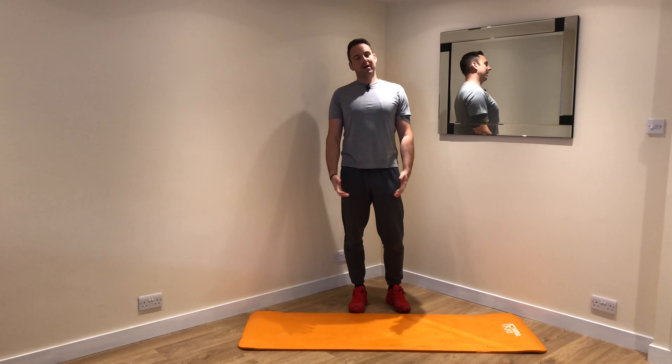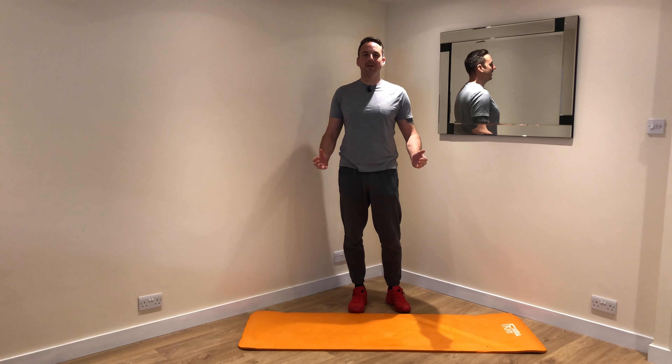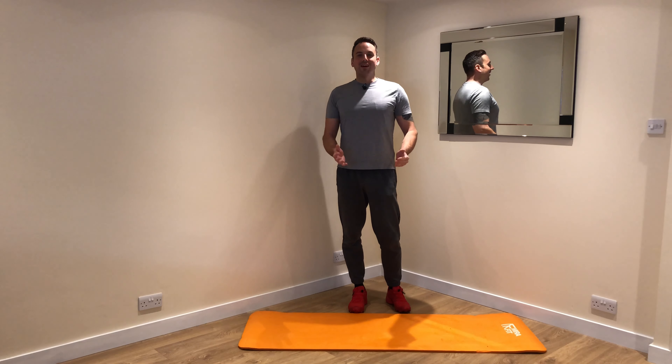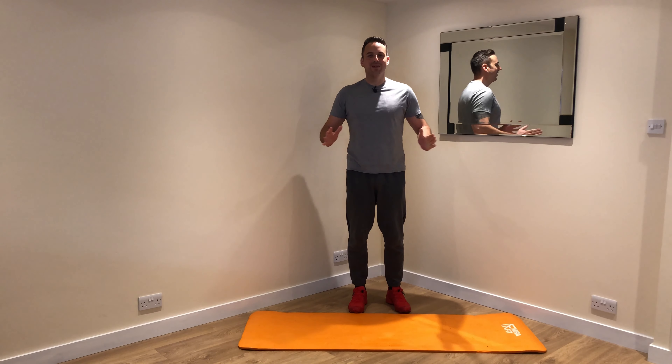Morning Moneyfitters! It's Monday again and I thought I'd start with a little bit of Monday motivation. The idea is just to give you a little bit of exercise to start you off on your day. So let's go!